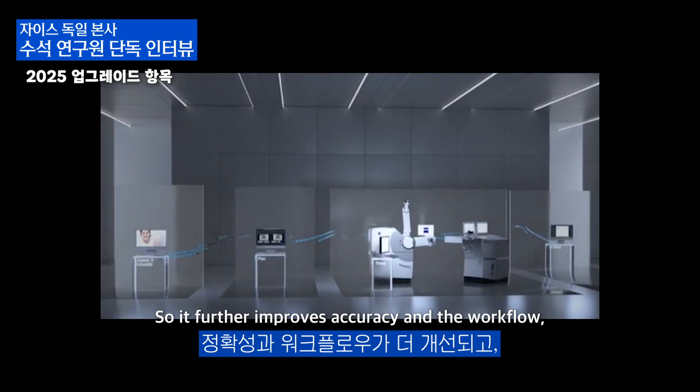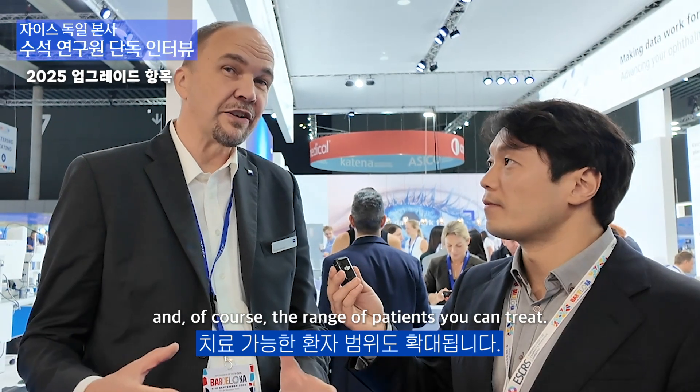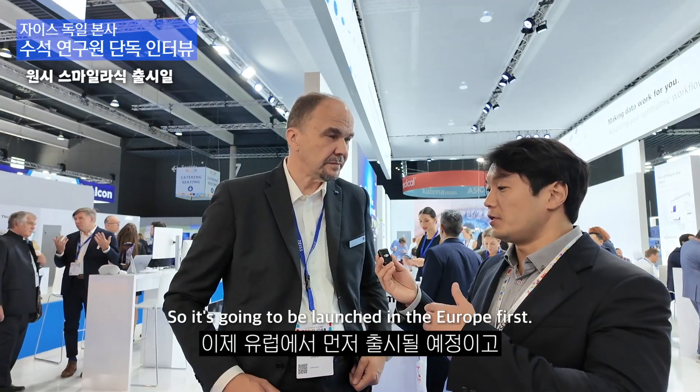So that further improves accuracy, workflow, and of course the range of patients you can treat. It's going to be launched in Europe first and then go to Asia. It's a major upgrade.